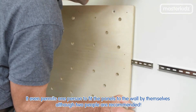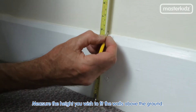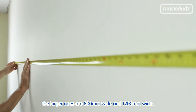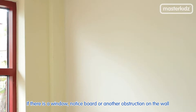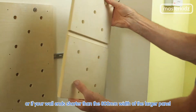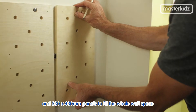It even permits one person to fit the panels to the wall by themselves, although two people are recommended. Next, measure the height you wish to fit the panels above the ground. This needs to be between 100 and 150mm. Make sure you have enough width to accommodate the panels — the larger ones are 800mm wide and 1200mm wide. If there is a window, notice board or any other obstruction, or if your wall is shorter than the 800mm width of the larger panel, you can select other panel sizes such as 200x200mm and 200x400mm panels to fill the whole wall space.